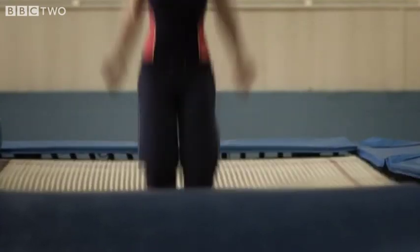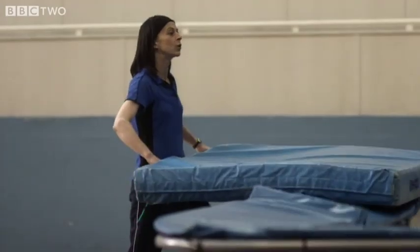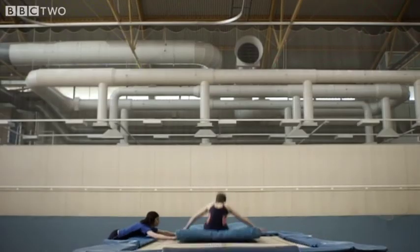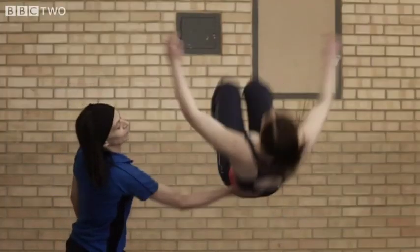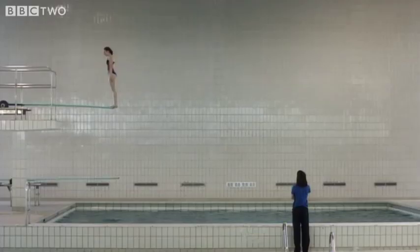All right Lindsay, I want to see a back one and a half twister. Remember the things we've talked about — your feet, your poise. A bit straighter. I want you to think about fast arms and a tight tuck. Your head's going back, you need to keep it forward, and a tighter tuck. Concentrate. I know it's tough Lindsay, but it's going to get tougher if you want to be in contention for the Olympics in 2012. Okay, focus — here we go.